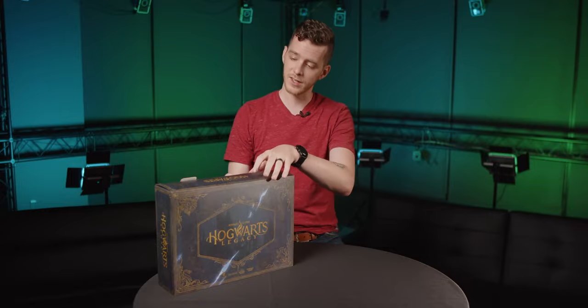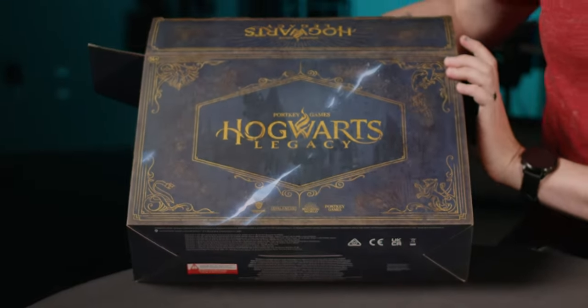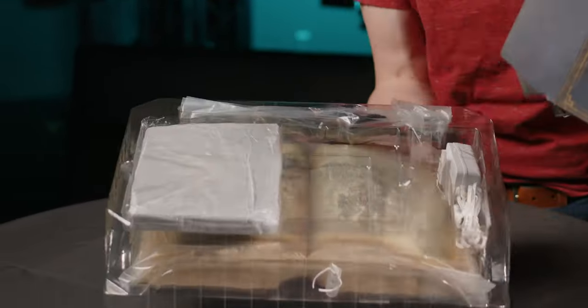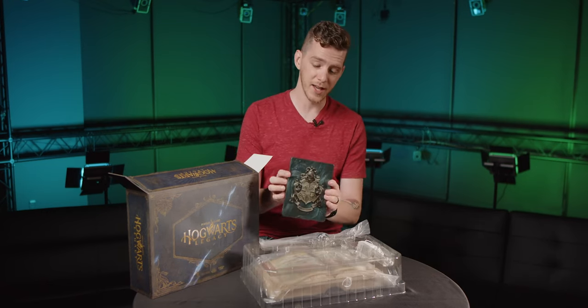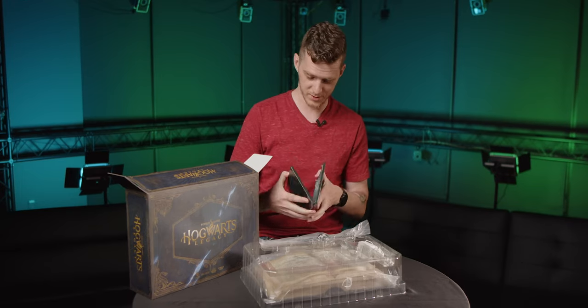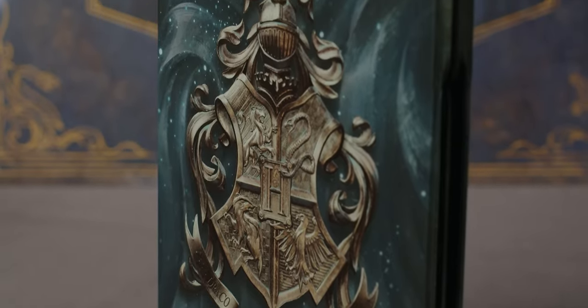All right, so finally let's actually dive into this thing. First, you get this nice Collector's Edition box with some custom artwork. First thing we've got in here is the steel case — this is the first time I'm seeing this, and it looks amazing. I love the feel of a steel case. These just look good on your shelf.